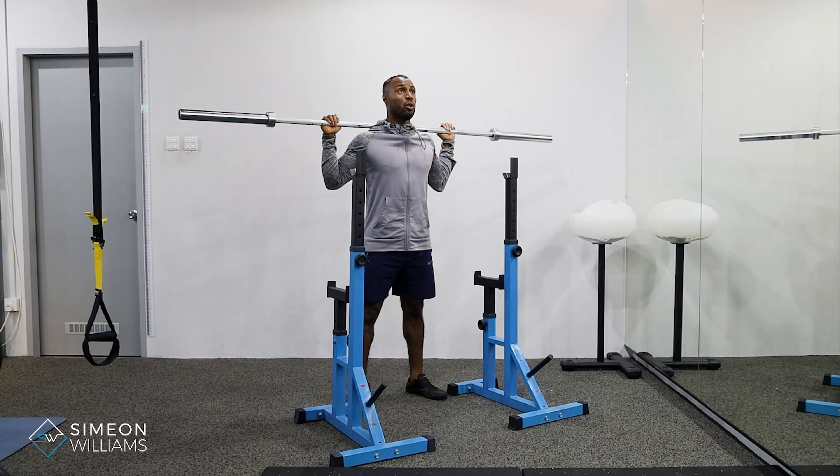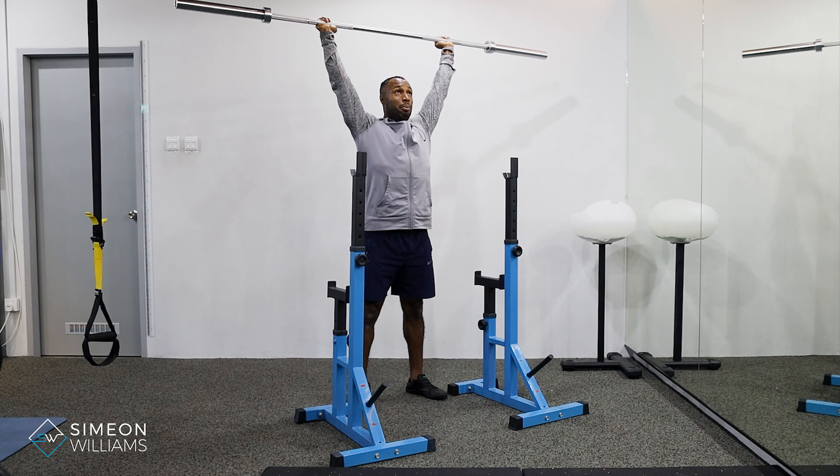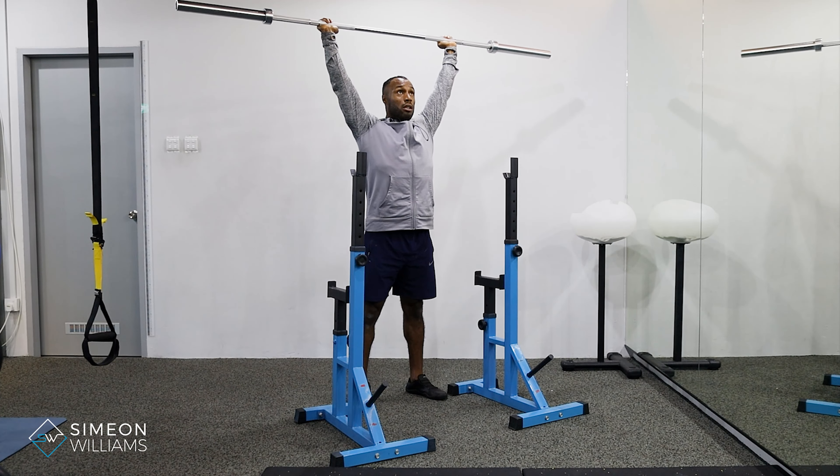From here we're going to be looking upwards and drive the bar up, making sure that it doesn't travel forward. We're going to make sure that it drives back down into that high bar position if you want to rest.